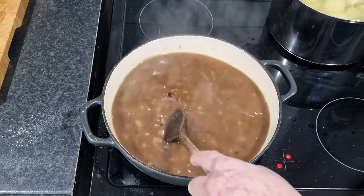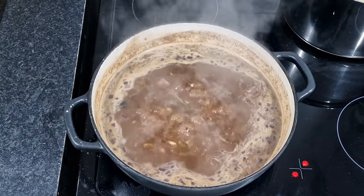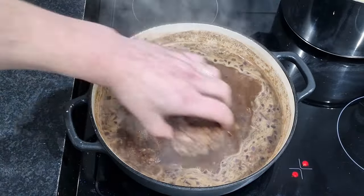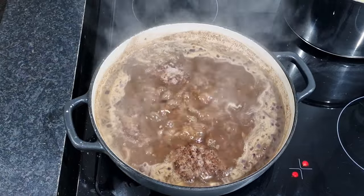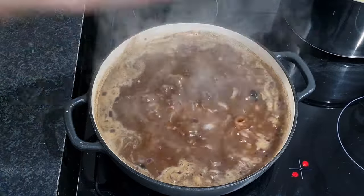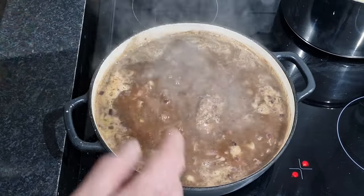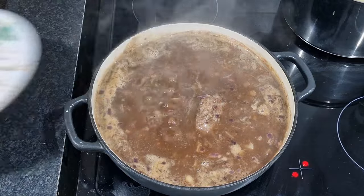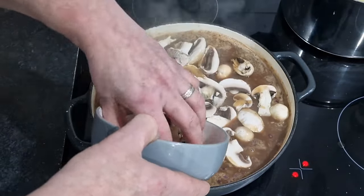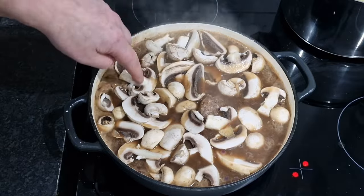That has thickened up nicely — it's bubbling and I've turned it down to medium heat. With no further ado, we're going to get our Salisbury steaks in. And don't forget — I haven't forgotten about the mushrooms. They're fitting in perfectly. I'll also put the mushrooms in now so they cook nicely in there and wither down in the gravy. We don't want to overcook them either.